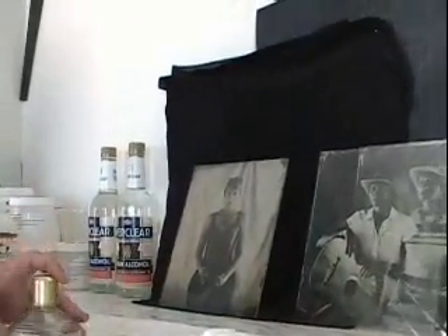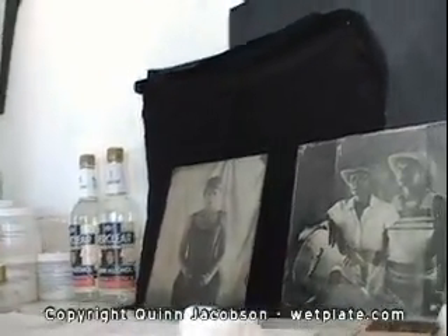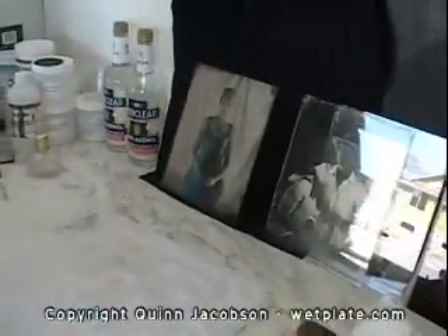Just looking at it, it's a negative but against black. That's weird, it bounces the silver back. Very nice. That looks good. Very nice.